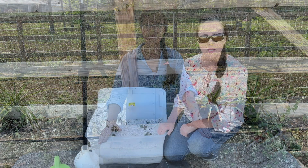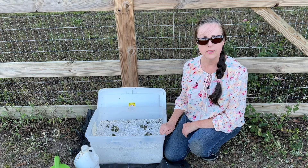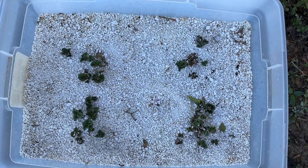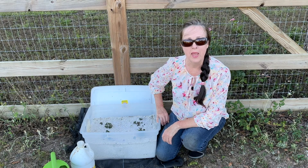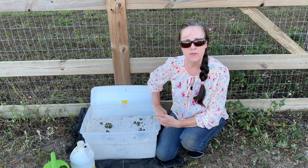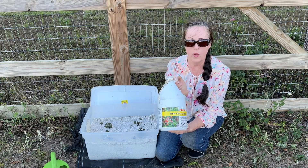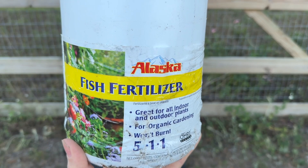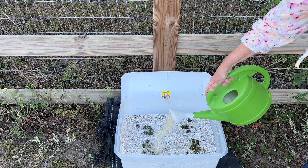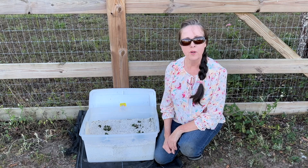It is time to give you an update on the Irish potatoes growing in just perlite. I planted four seed potatoes and all four have sprouted — that's exciting! Since perlite does not contain any nutritional value at all, we're going to have to give it some fertilizer. I'm going to be applying this fish fertilizer today. It has an NPK of 5-1-1. I put about two tablespoons of this fish fertilizer in a gallon of water. Now it's time to give it some water and nutrients.